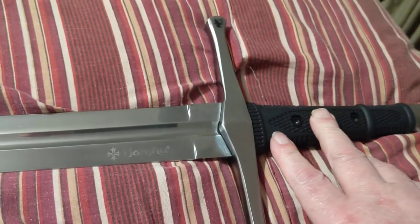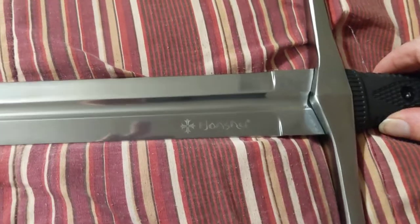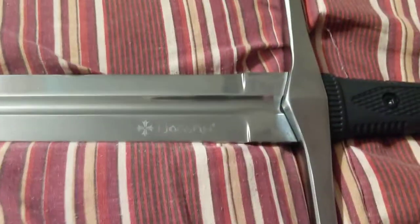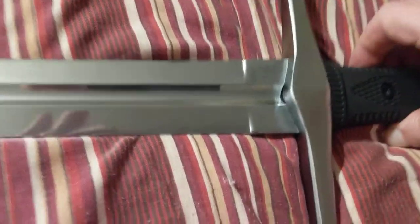I'm probably going to do a cutting video on it. It's a Honshu — they're made in China, and it's 1060 steel. It came with a sharp blade, not razor sharp, but it definitely will cut water bottles and stuff of that nature.